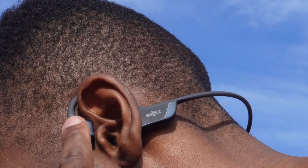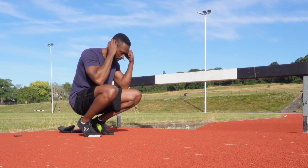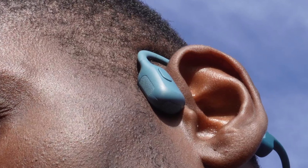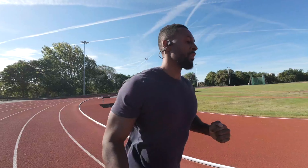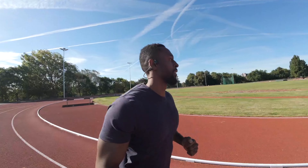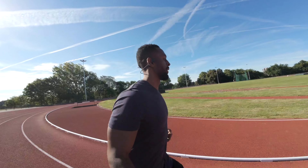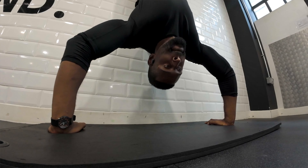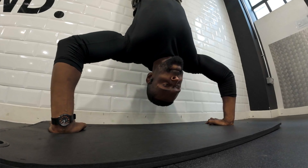I also listen to podcasts a lot, and any headphone I intend to wear needs to be good with spoken words too — you'd think that's something simple, but some headphone manufacturers don't get it right. I did all of this to get a fair idea of the difference in sound quality. I took them out running both on the road and on the track to see how they dealt with outside noises, and I also trained in a gym with them in a space that's most likely to already have some louder music playing.